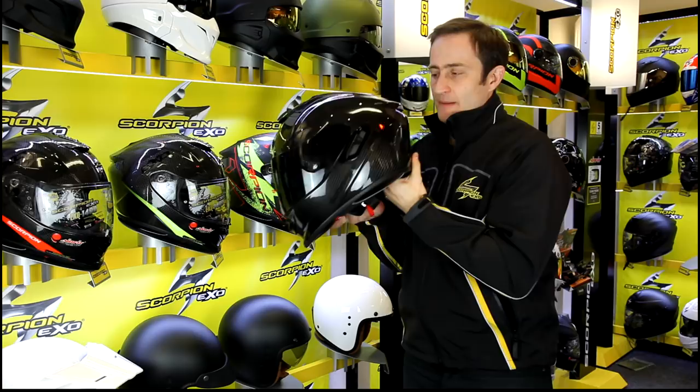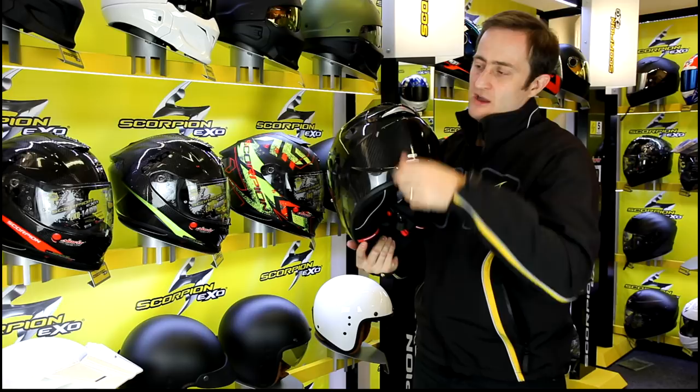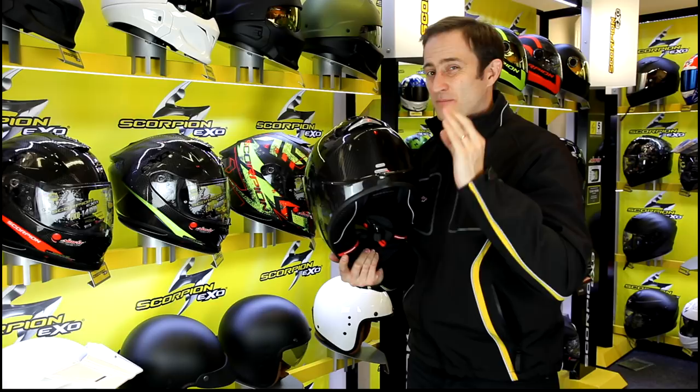If I just show you the side shape once again — that beautiful silhouette of a helmet, just perfect. You just know it's a Scorpion. Running around to the back of the helmet, you've got the Scorpion EXO logo embossed on the silver part on the side. It's just a beautiful helmet.